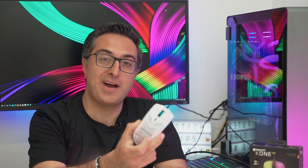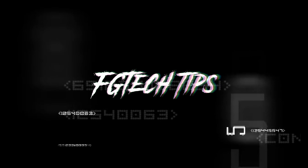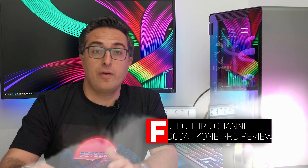Today we are going to look at the Roccat Kone Pro mouse and compare it with my favorite mouse so far, the Glorious Model O-. Welcome back to the channel — I'm FG Tech Tips. After a long time we have again another gaming mouse review. We're going to be looking at the Roccat Kone Pro, their new flagship wired optical mouse from the Kone series.